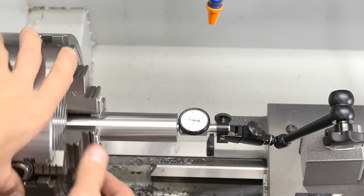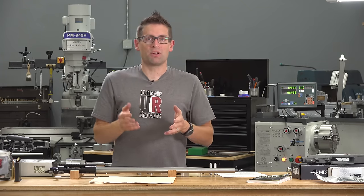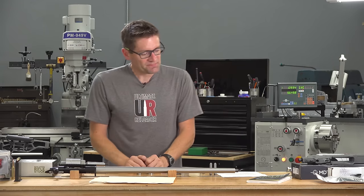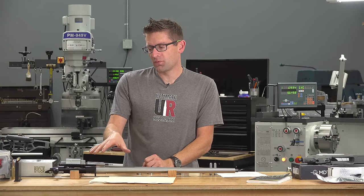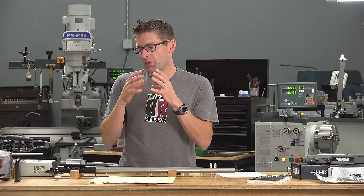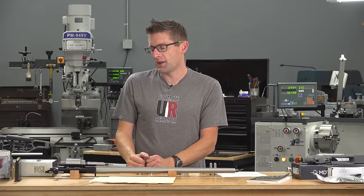That's where the bullet gets engraved. If it enters perfectly square and perfectly coaxial to the axis of the bore, you're going to get much better accuracy. If you get uneven engraving, the bullet is going to wobble out the end of the barrel and your accuracy will suffer.